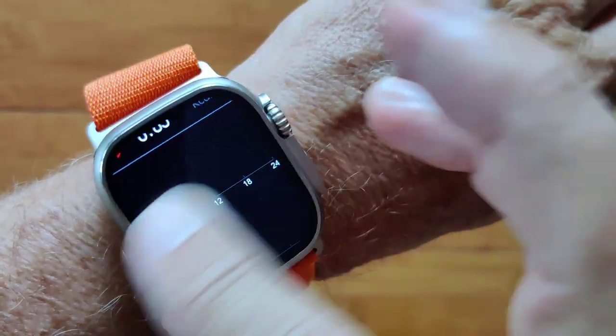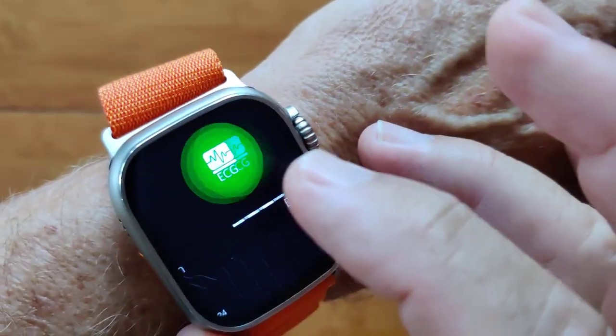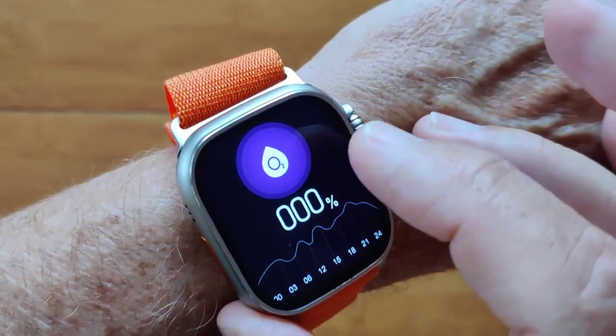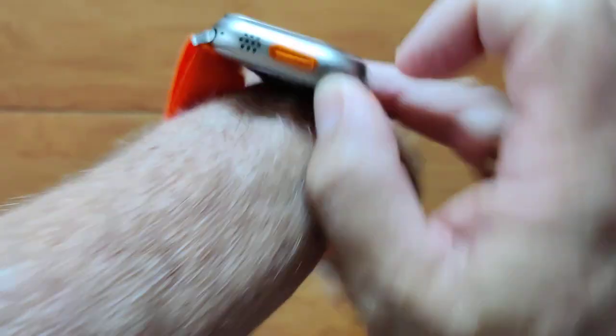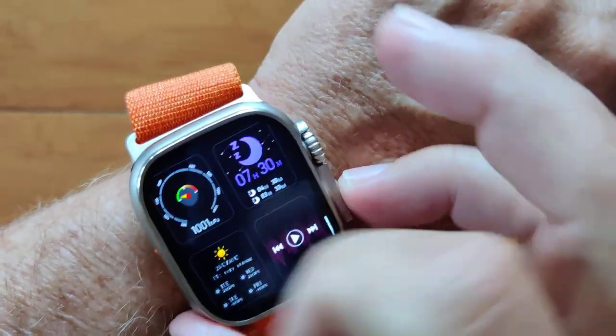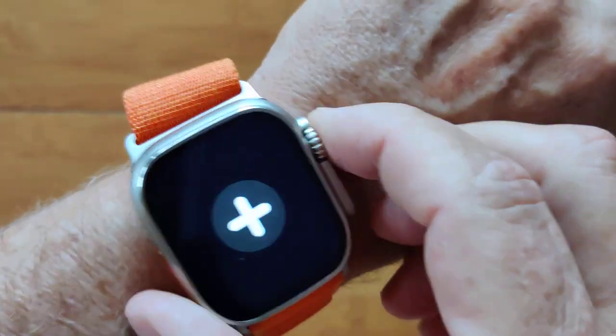Of course, you have your overall step count information, heart rate if you want to. You've got ECG, which is fake on this one — gotta be honest, it's not a real ECG. Blood oxygen using green diodes rather than red. And you can add at least one more from a list of things that you'd like to have on here as well.